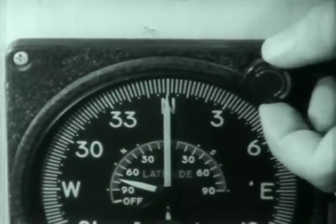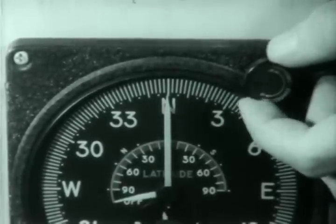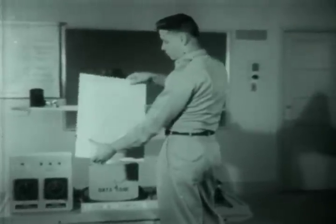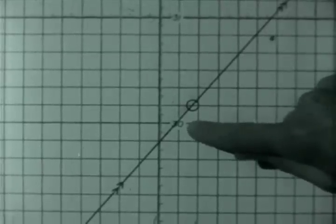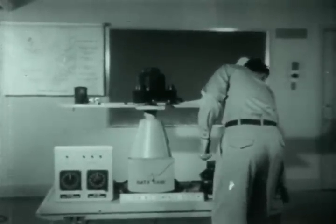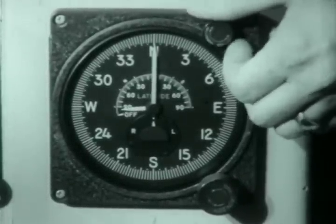Turning the knob fully counterclockwise slaves the instrument. To use the instrument as a directional gyro, the latitude of the aircraft's position should be known. As an illustration, use 30 degrees north latitude. This unslaves the instrument and it is now being used in directional gyro operation.